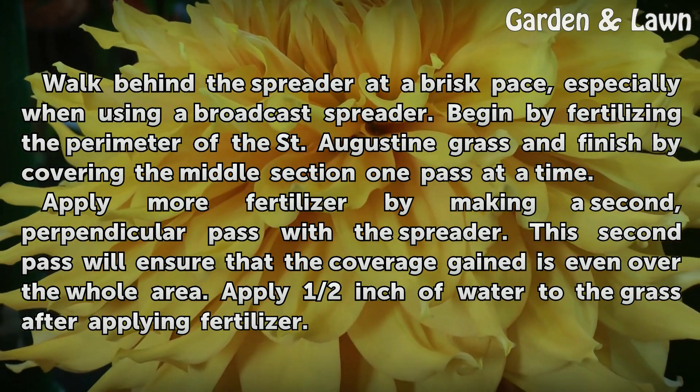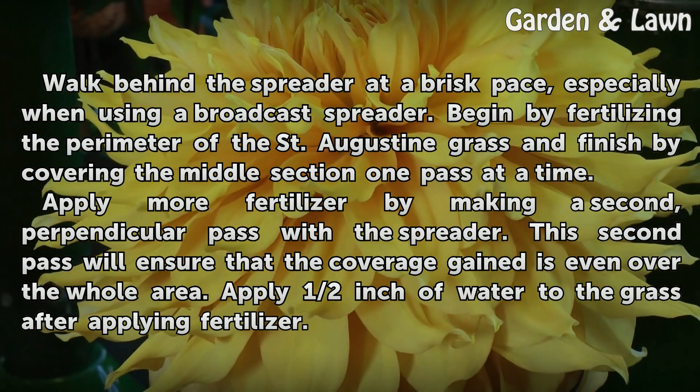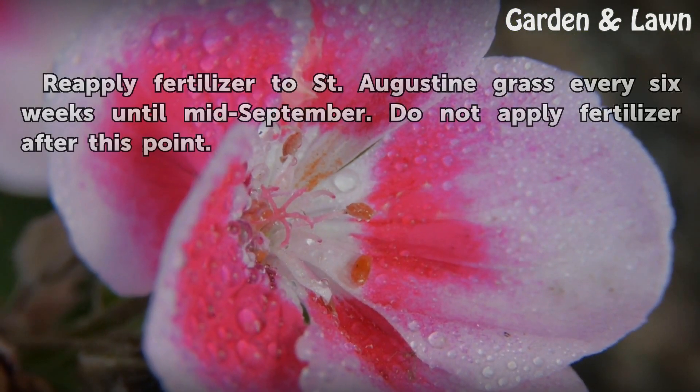Apply more fertilizer by making a second, perpendicular pass with the spreader. This second pass will ensure that the coverage gain is even over the whole area. Apply half an inch of water to the grass after applying fertilizer.